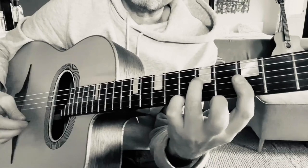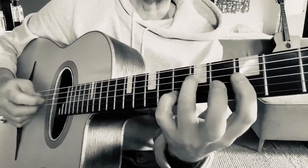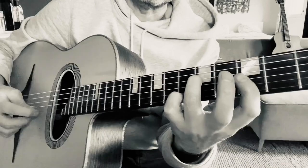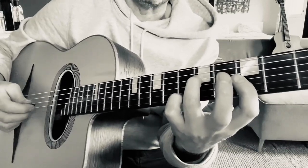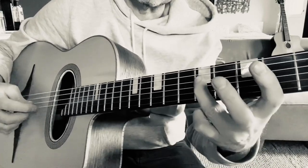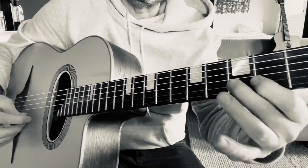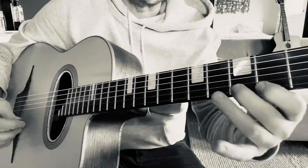The first step is to visually see one fret below each of these notes. The notes are A, C, E, A. So if you go one fret below each of those notes, you get G# to the A, B to the C, D# to the E, G# to the A.